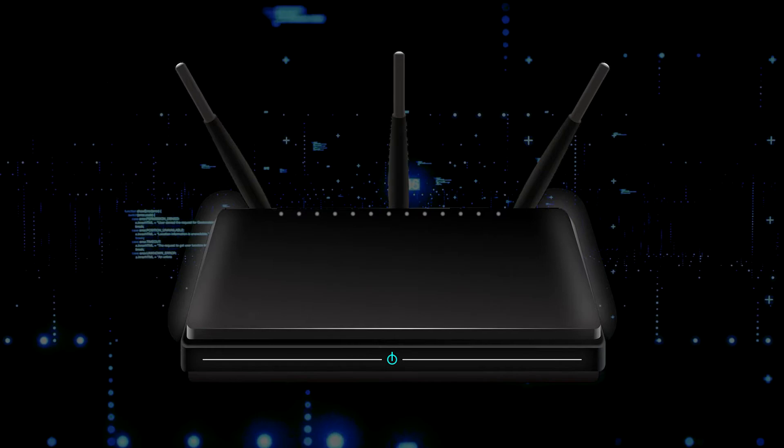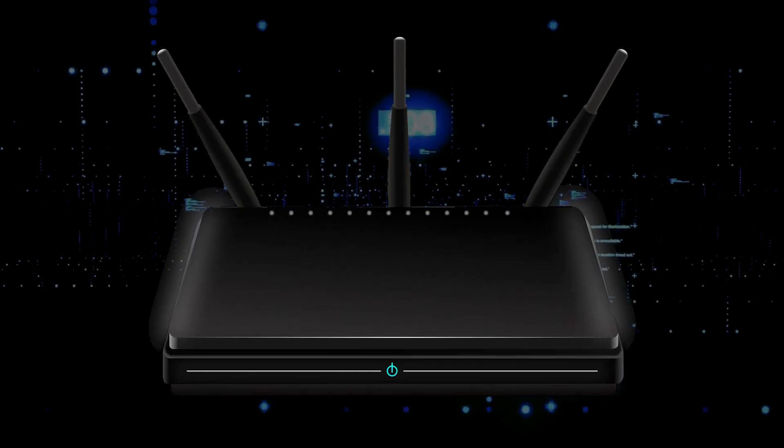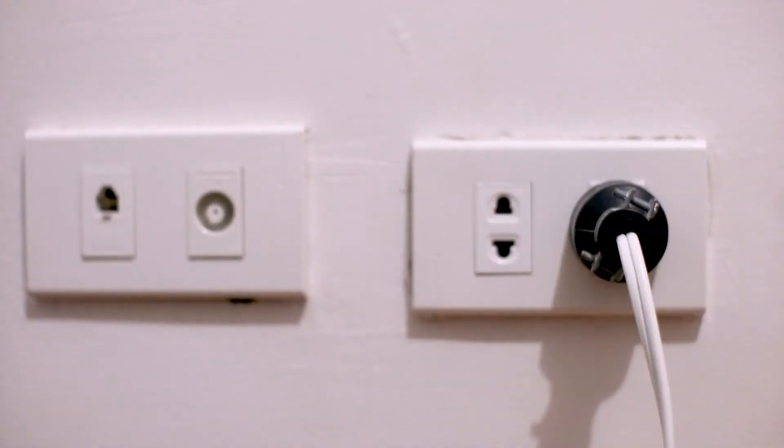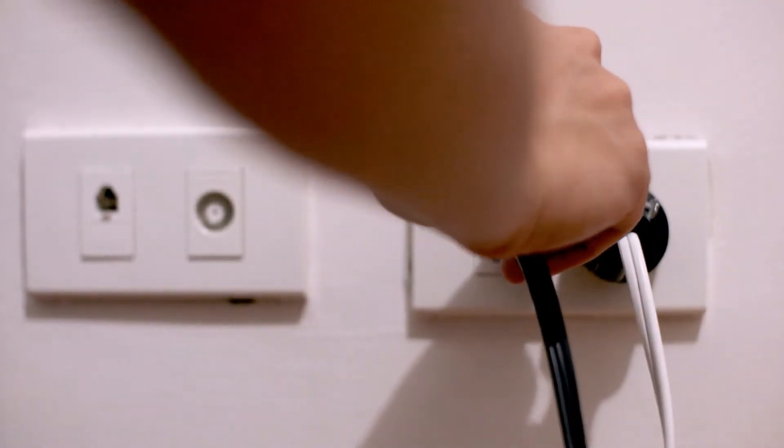If that doesn't work, then find your router that is giving you Wi-Fi and unplug the power to that for 60 seconds. Then plug it back in. If it fixes it, great. If not, let's go ahead and go on to the next method.